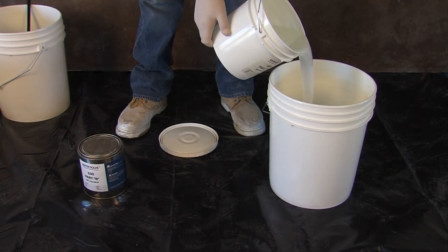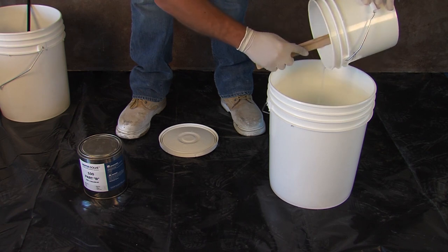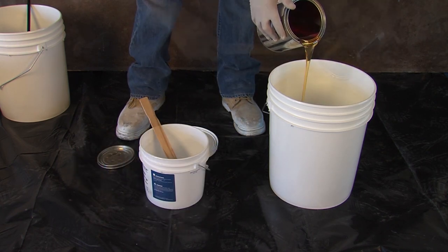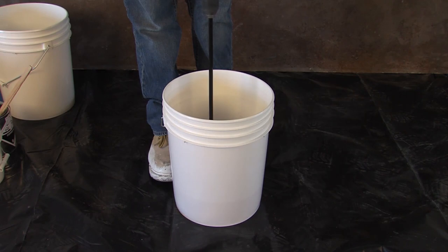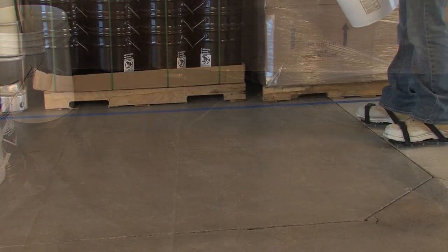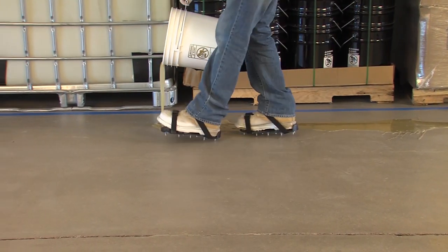Mix the entire contents of A and B together for two full minutes using a low-speed drill. This system is used to remediate all levels of concrete moisture vapor transmission. Vaporsolve 100 is installed at 200 square feet per gallon or 8 mils thick.